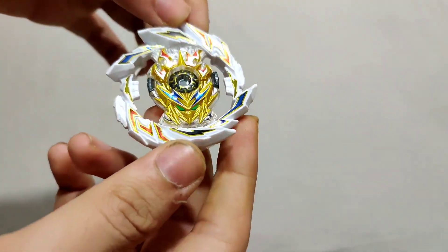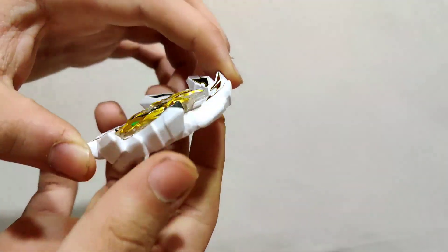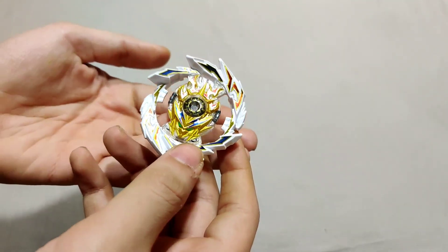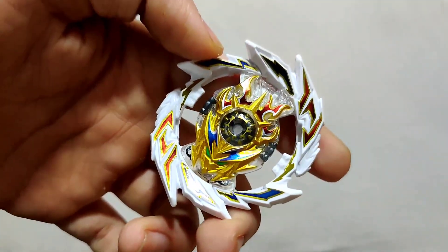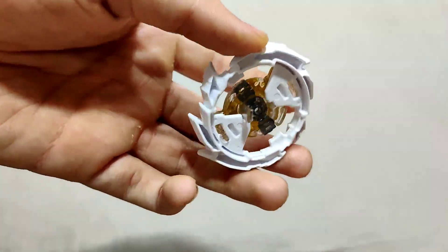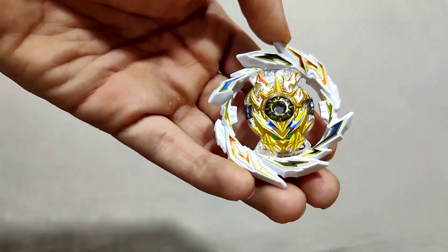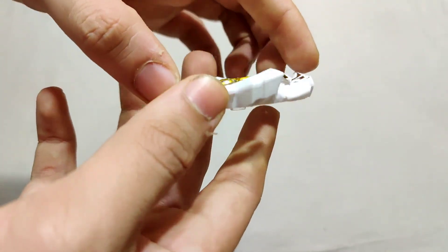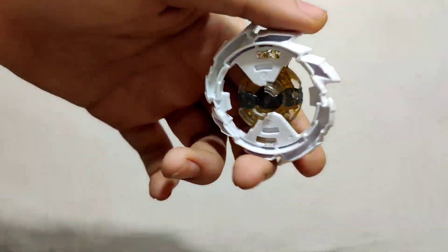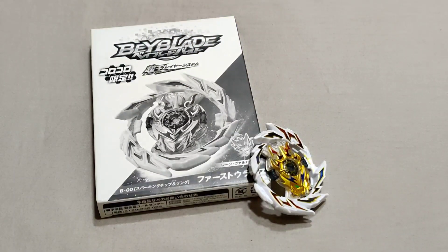With the stickers on, the bey looks so much better — the look has been elevated to another level. I would have done a test spin if I had a chassis to pair it with, but since this is my first Super King item, I don't have any supporting parts. Without a chassis, these layers are incomplete and cannot really work — no teeth, nothing — so we'll skip the test spin.